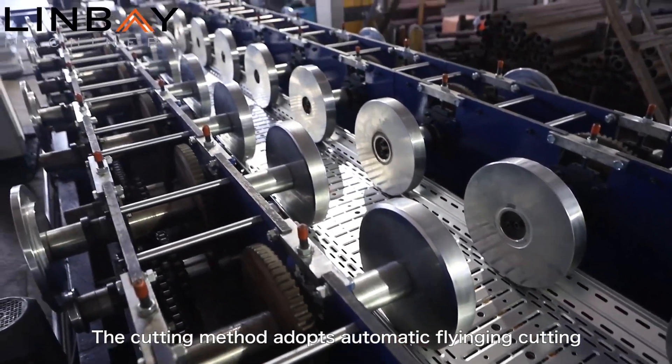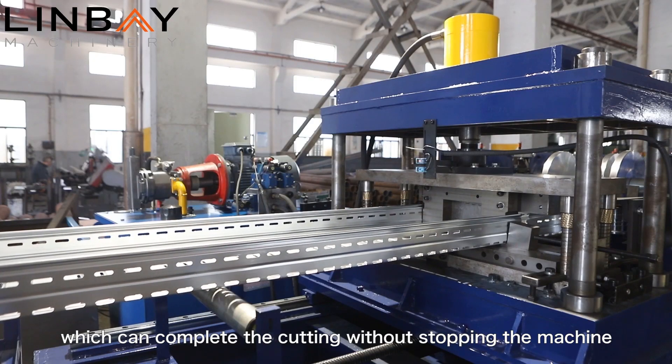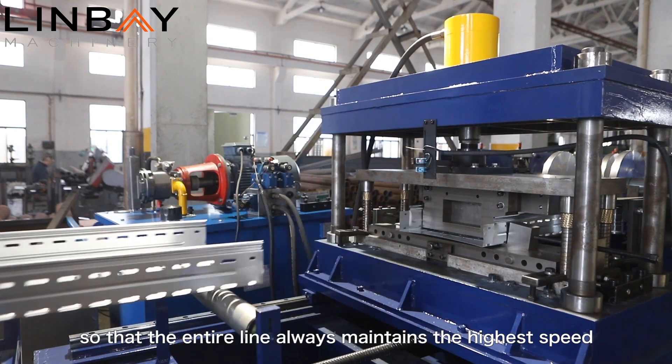The cutting method adopts automatic flying-in cutting, which can complete the cutting without stopping the machine, so that the entire line always maintains the highest speed.